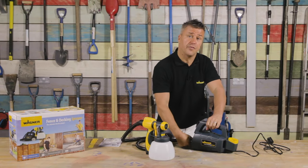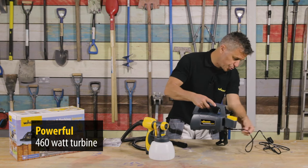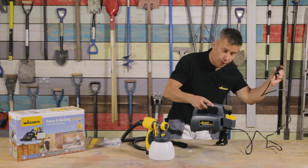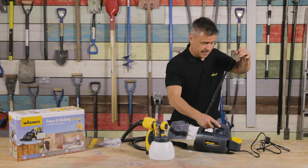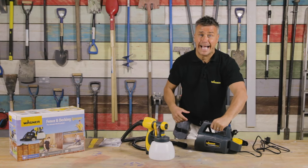Now in your box you're going to have a powerful 460 watt turbine, which is this. It comes with a fixed lead and a moulded plug, and it also has a shoulder strap so once you're spraying you can carry it on your shoulder, lay it on the floor, or even hold it in your hand.